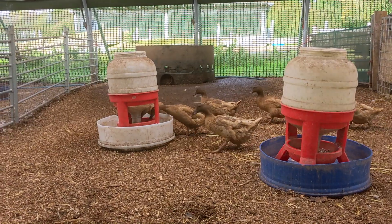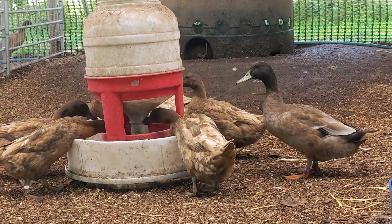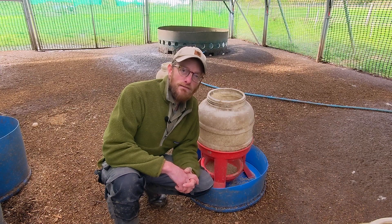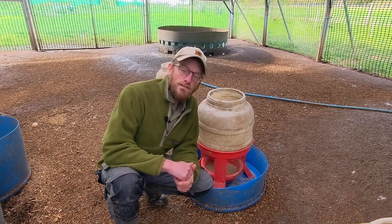It took me a while to figure this one out and I'm very glad I did, because as a large-scale duck keeper I'm probably saving myself thousands in feed just from this one tip alone.